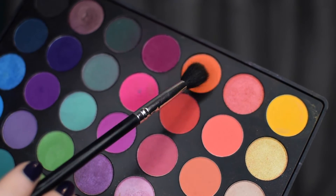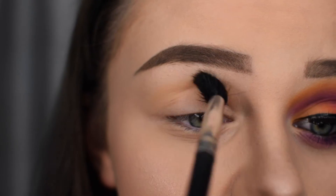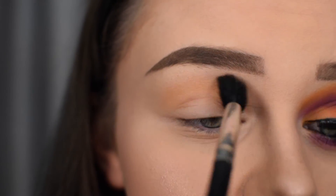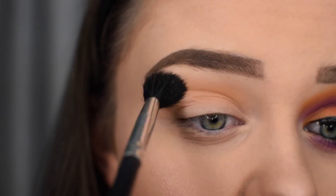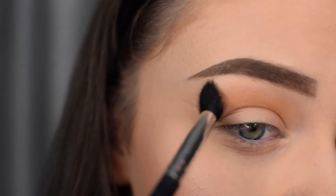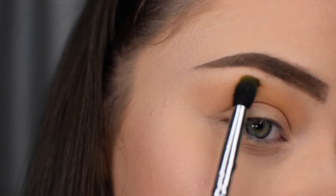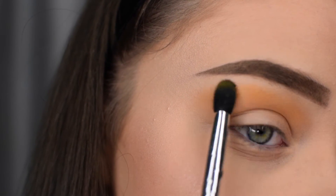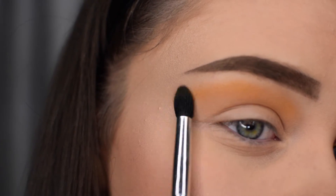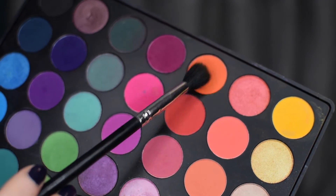I'm first starting off with this orange shadow from the Morphe 35B palette and I'm applying that as my transition shade on a fluffy blending brush. After that, I'm then taking this yellow shadow and placing that above the orange shadow to create the ombre effect. I'm then dipping back into the orange shade and building up the colour in the crease.